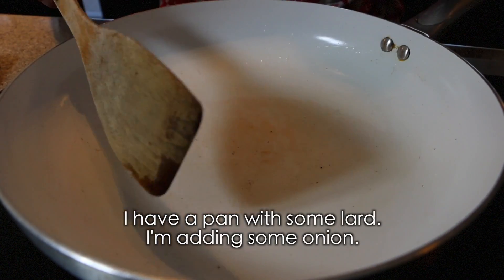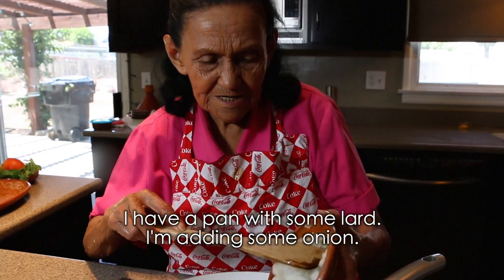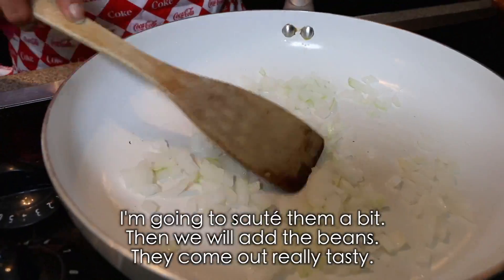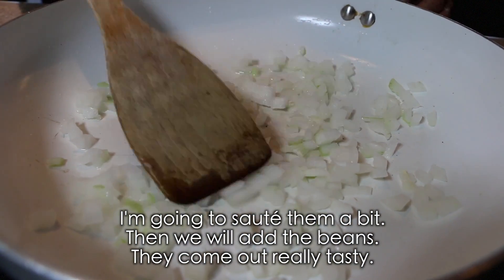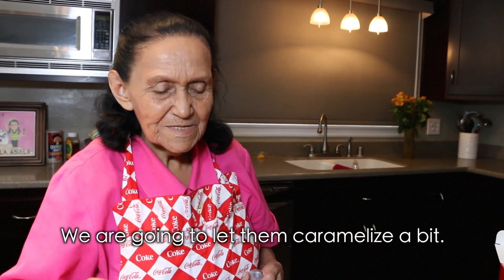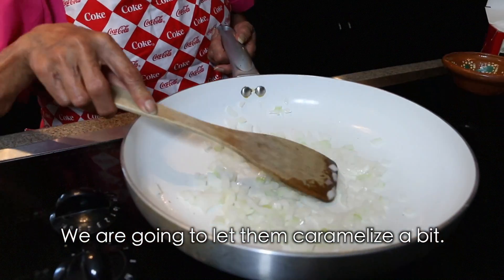Bueno, here I have a pot with a little bit of butter, and we're going to add the onion in there. We're going to let it brown just a little. And we put in the beans. Look how delicious they come out with the onion. We're going to let them sit a bit to caramelize.